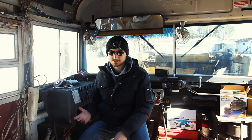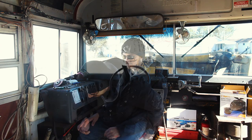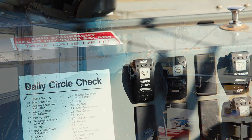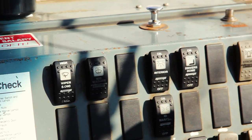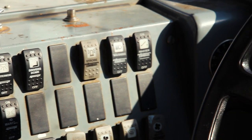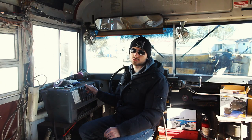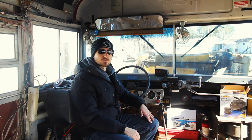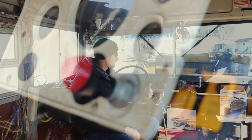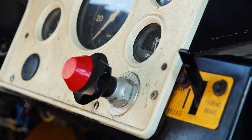Now moving into the interior cab. Our heater system is disconnected so I can't start it, but here's what to look for. Check all interior switches: windshield wipers, make sure the fluid sprays properly, interior dome lights, heater fans, and all defrost systems. Then actually turn the bus on and make sure everything runs properly — check for no warning lights on the dash and that all gauges work.